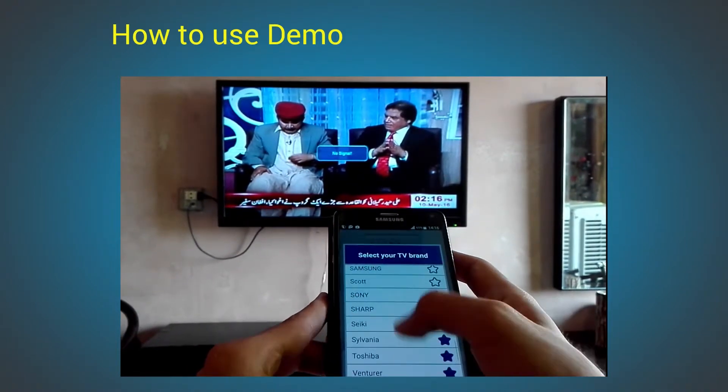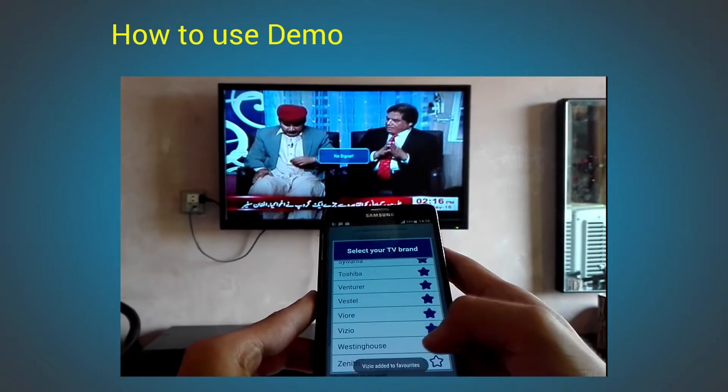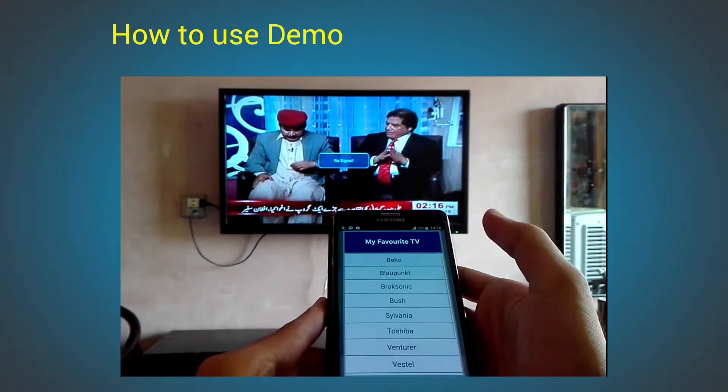You can select your favorite TV just by clicking on the star, and they will be shown in my TV.